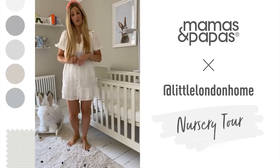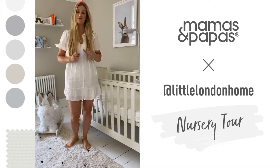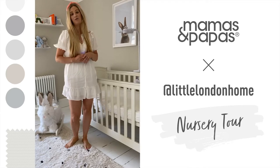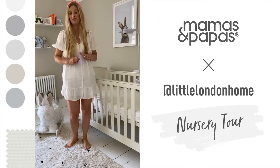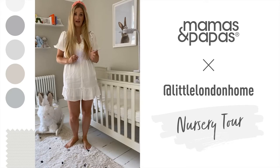I'm Lizzie, also known as Little London Home. I'm coming on here today to talk about and share my nursery, as we've recently had a baby, and I want to give you a bit of a nursery tour and also share some hints and tips along the way on designing my nursery.